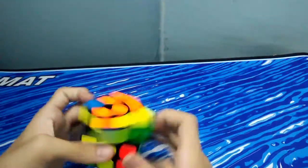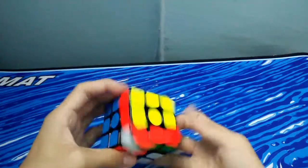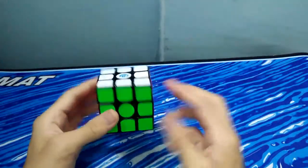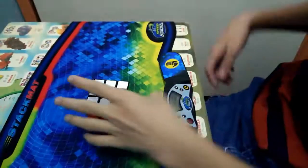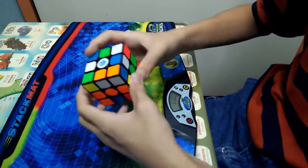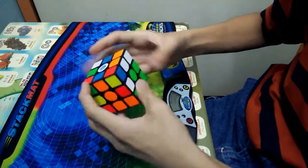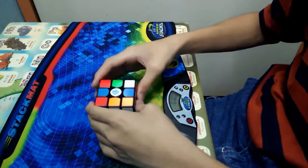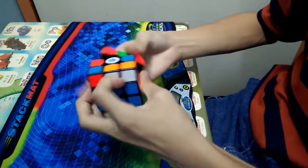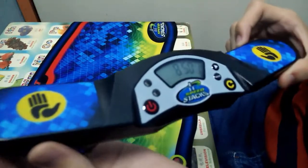I think they're using N35 magnets because the magnets aren't very noticeable when you turn fast. But anyway, hope you guys enjoyed the video of these cubes. Hope you enjoyed — oh wow, sub-10!